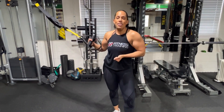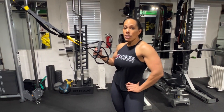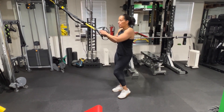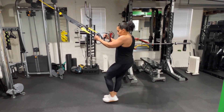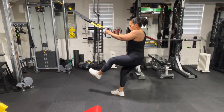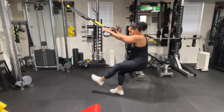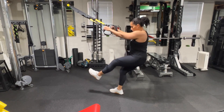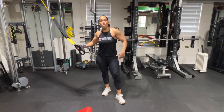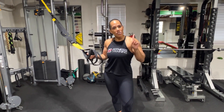Another variation of the squat you can try is a single-leg squat. If you've been doing traditional TRX squats for a while and need to progress, this is what I'd recommend. Pick one leg up and squat down — you can counterbalance more or less depending on how much you pull on the straps. It's a really great exercise that creates a lot of stimulus in the quads, hamstrings, and glutes. That was exercise number one.